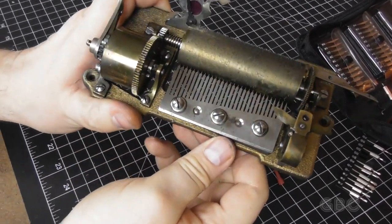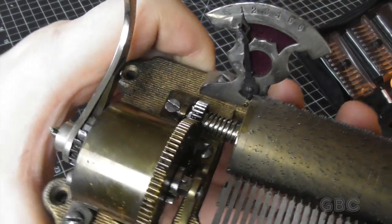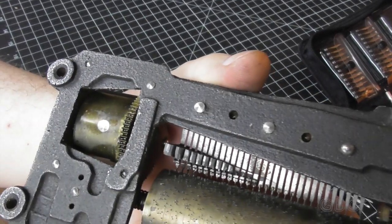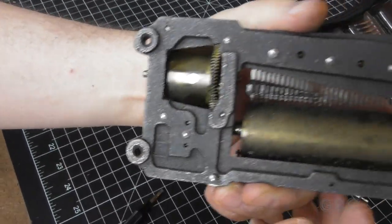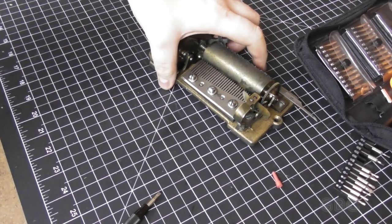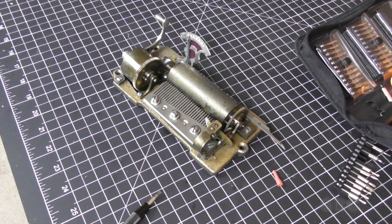Everything is lubricated and back together. Let's take a closer look at the mechanism. The song counter seems to be right. Now let's look underneath — there are some weights on the bottom of the tines there. So this is ready to go back in, but I'm still waiting on the glue to dry. Once everything is glued back in, I can drill the new holes and we'll set the mechanism back in.